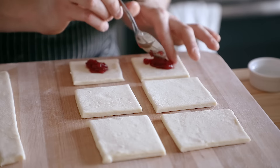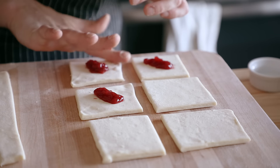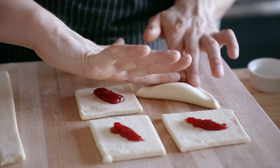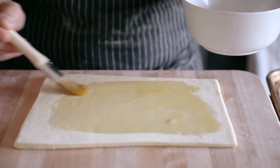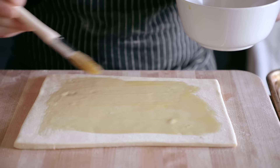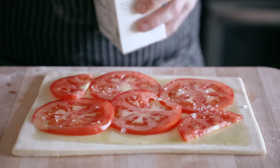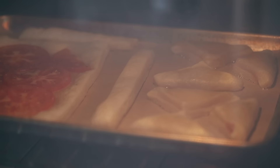Whatever floats your boat. For the sake of this recipe, I made some turnovers by stuffing these with a little bit of jam, wetting the edges, folding them over, and baking them at 375°F or 190°C until golden and crisp, which was about 25 to 30 minutes. You can also make a really nice tomato tart just by cutting a little rectangle shape, brushing with a little bit of olive oil, adding some sliced tomatoes and flaky salt, and baking at the same time and temperature.